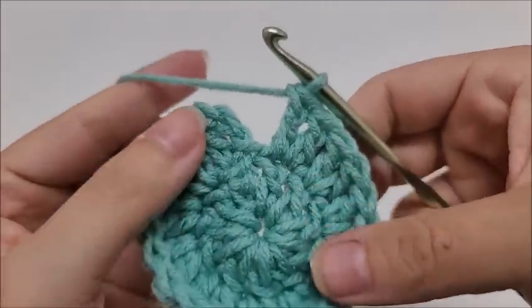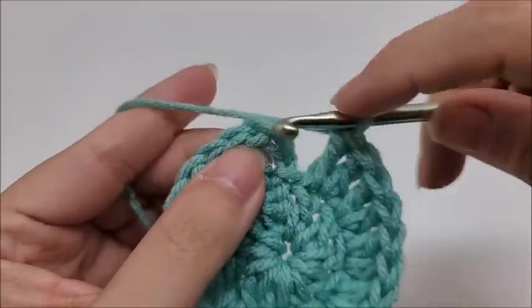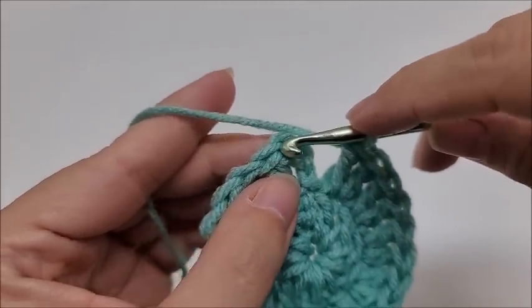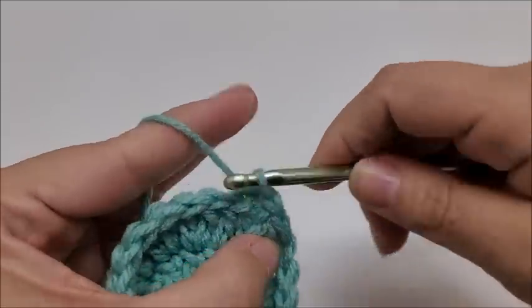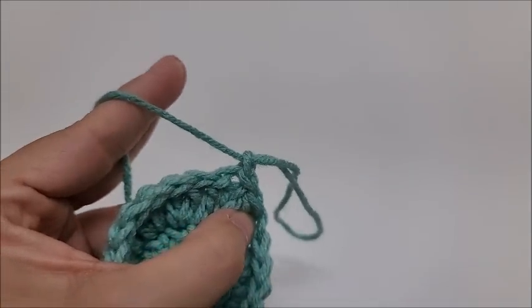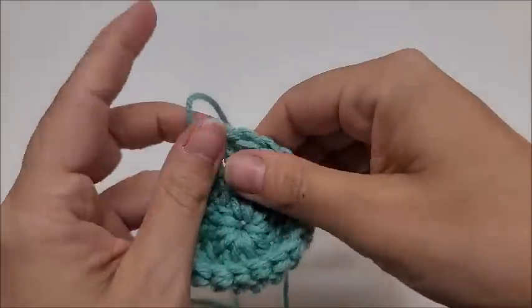When you make it back around to the end of round two you should have 22 stitches. Slip stitch into the top of the beginning chain three to end the round, then switch colors. Pull the yarn through and clip the old color off.